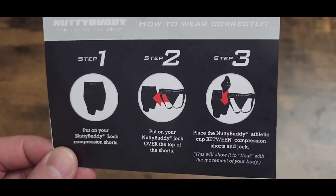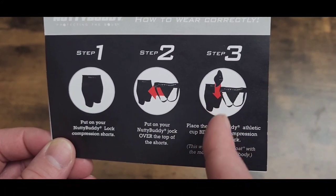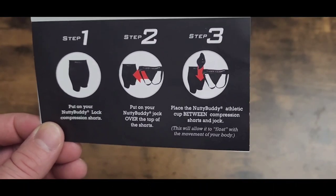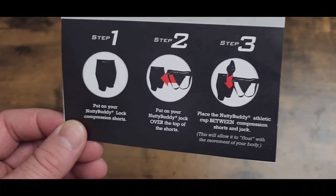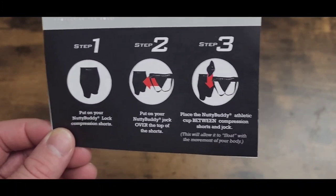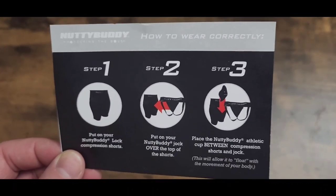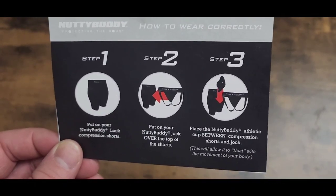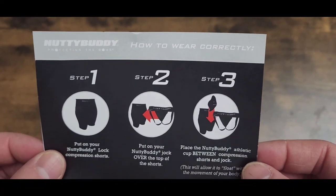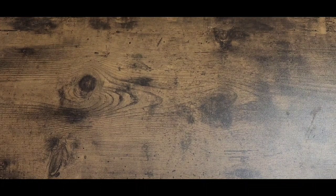Basically, the shorts are your underwear — put them on first. Then put on the jock strap. Then place the cup in between the two layers. It does not slide down into a pocket, which is amazing. When she told me that I actually called her back and said, 'Hey, there's no sliding part.' She said that's because it goes in between your shorts and your jock strap. I did not read the instructions very well — that's my fault.